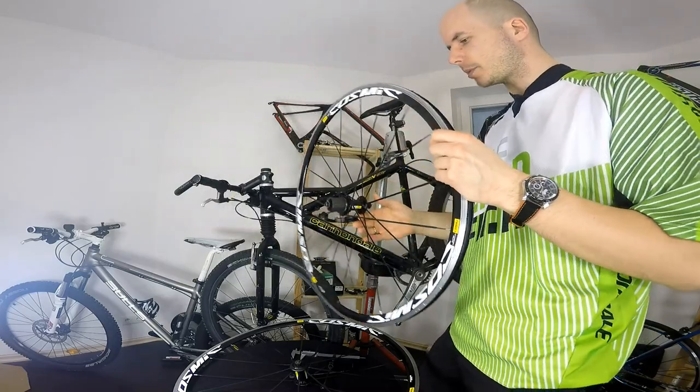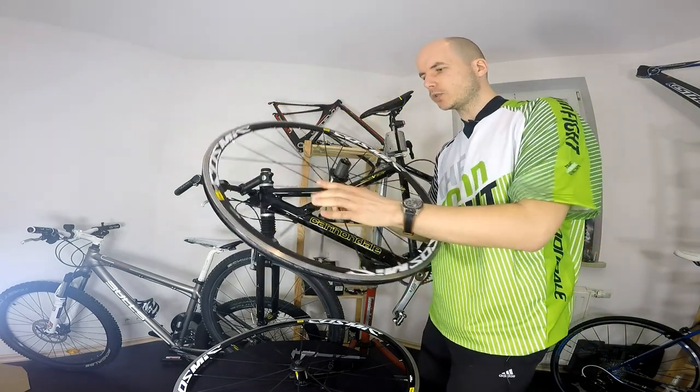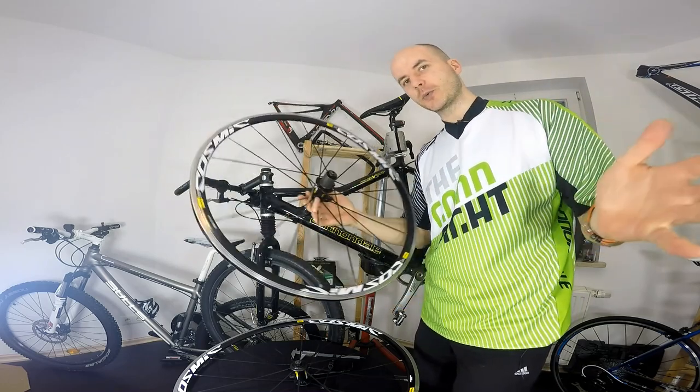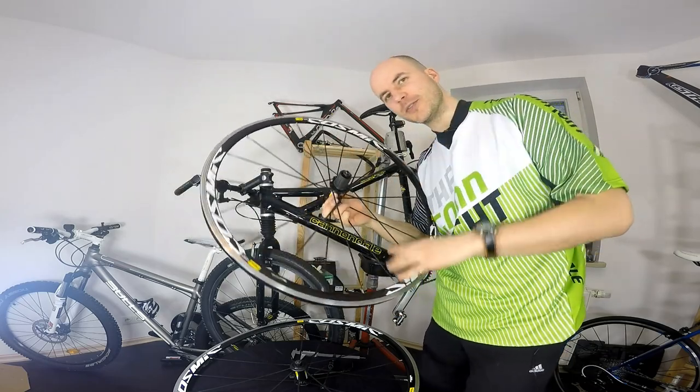That's it for the Mavic Cosmic Elite wheels and how to buy a used pair of wheels. Let us know in the comments what your opinion is about buying used wheels — maybe you've had some experience with that. Thanks for watching, and thank you for your support guys — I'll be seeing you very soon, bye bye!